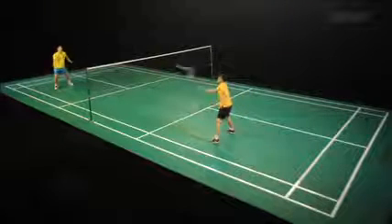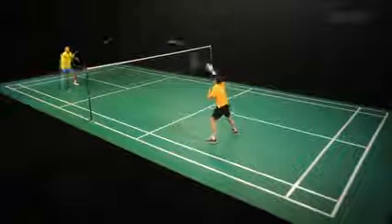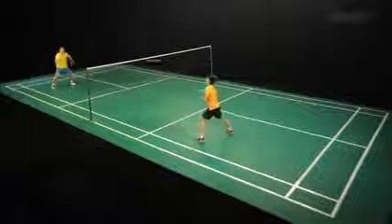The knock-up should be event specific. In this example, the players are demonstrating part of a knock-up prior to a doubles match.